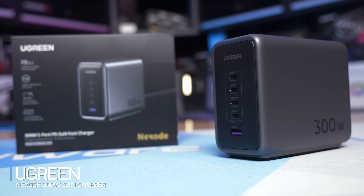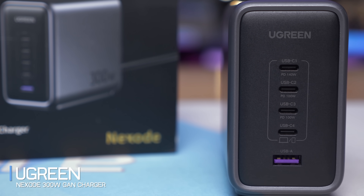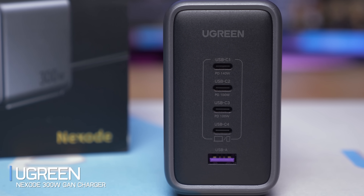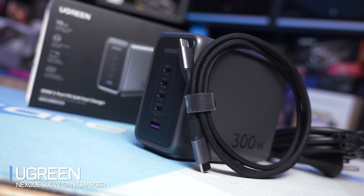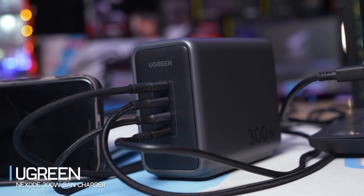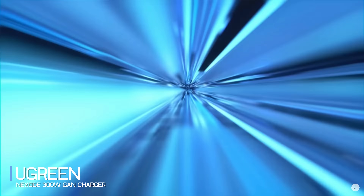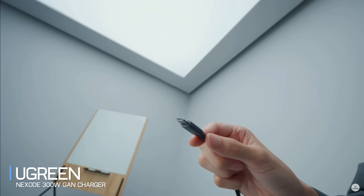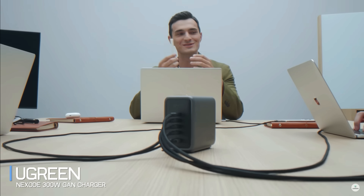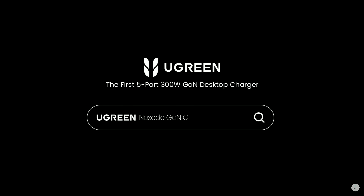Today's sponsor is UGreen and their NexO 300W GaN charger, featuring a single dedicated 140W output and PD 3.1 charging for incredibly fast charging. It includes four USB Type-C ports supporting 45W, 100W, and 140W outputs, along with a single 22.5W USB Type-A port. UGreen's Thermal Guard protects devices from overheating and overcharging. The NexO 300W is compatible with laptops, smartphones, tablets, and all portable devices, and can even charge three laptops simultaneously. Check the links in the video description for more information.